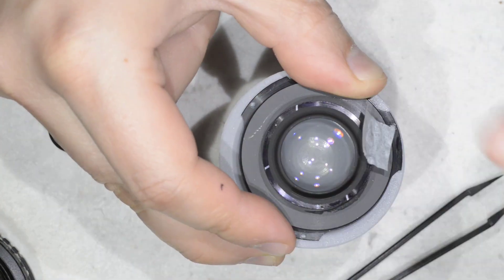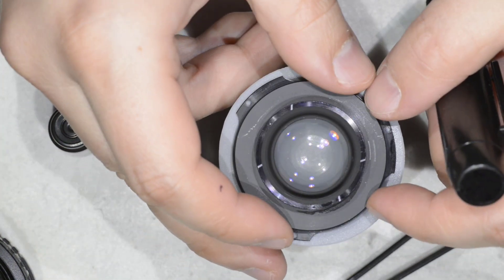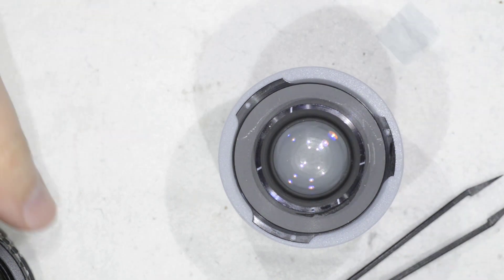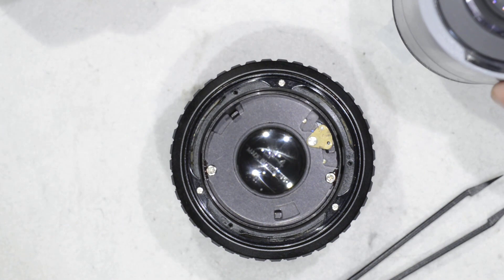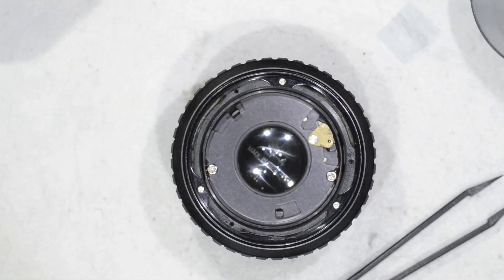After a few passes the lens should be really, really clean. This is all for the cleaning. I'm going to do the same on the other part as well, but I'll spare you the details because it's exactly the same thing as before. We'll meet in a few seconds for the reassembly of the lens.